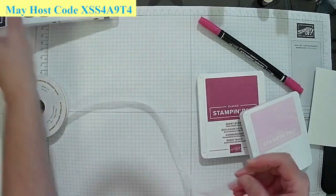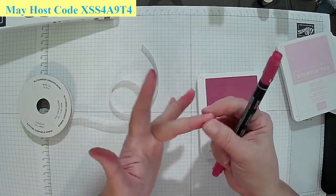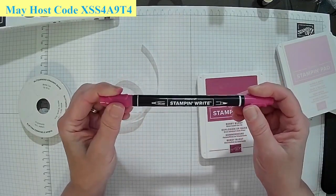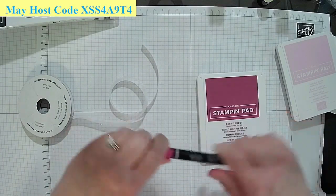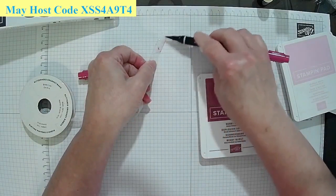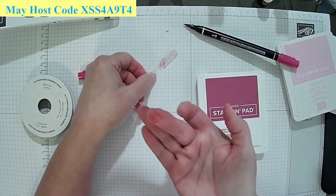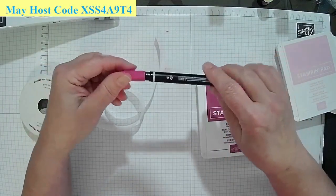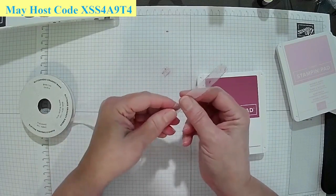I did originally use the Stampin' Write pen to color the ribbon, but as a result I got ink all over my fingers because it doesn't dry quickly. If you use the bigger blender pen, you can use it but you have to let it dry. The blender pen is water-based so it dries right away — that one's just a little bit different.